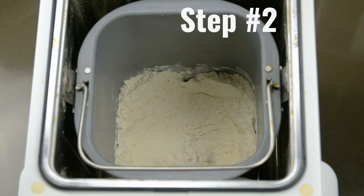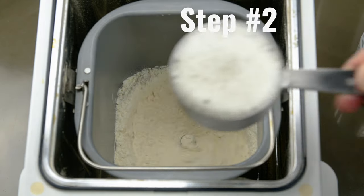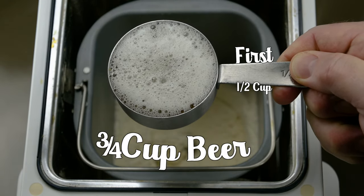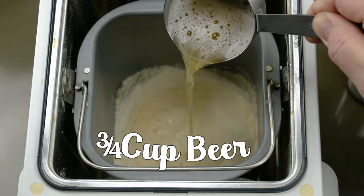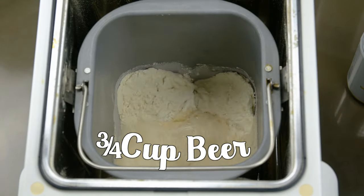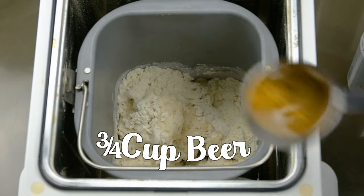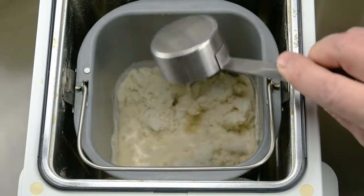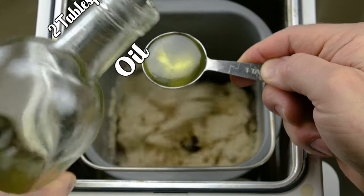Step number two: after the bread machine is started, we're going to add our wet ingredients. We're going to add three-fourths cup of beer. Watch that foam — it may trick you into thinking the measuring cups are full, but you may end up shy on volume. I add a half a cup and then a fourth of a cup for three-fourths total. Now add two tablespoons of oil.